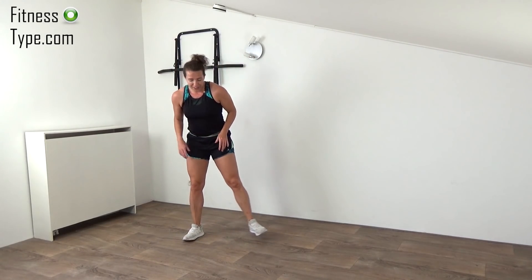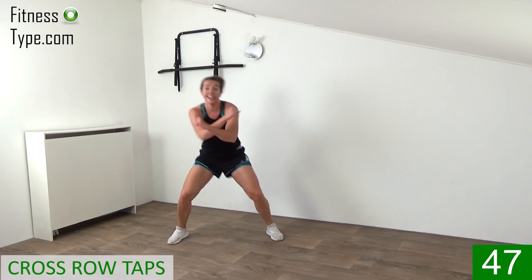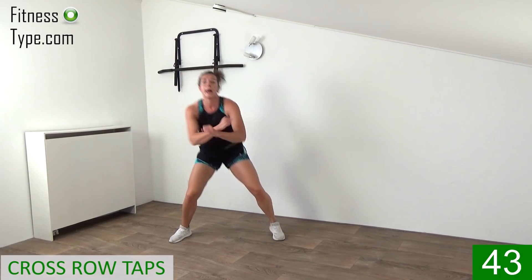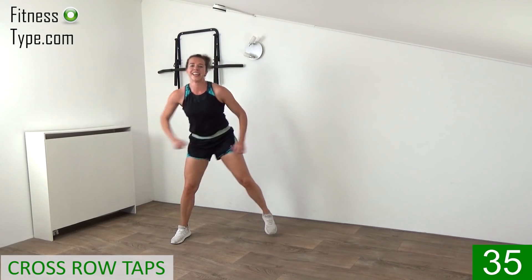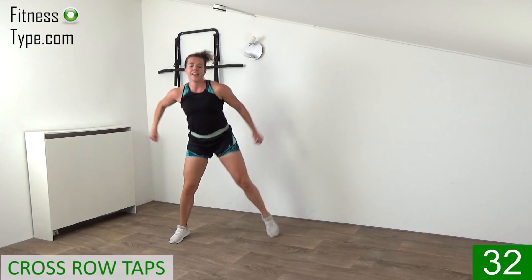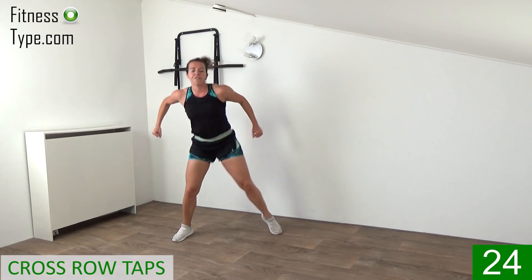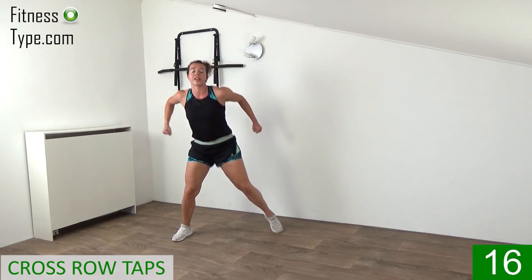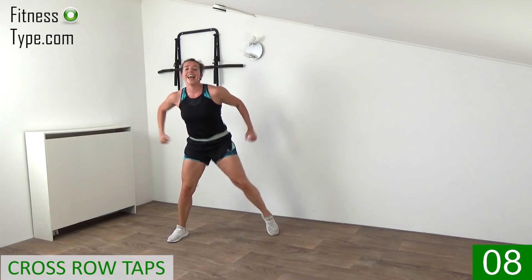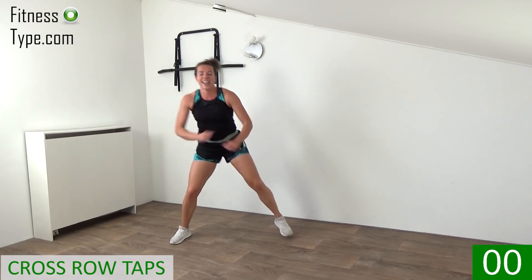One more exercise — we finish with that wide tap with the cross pull. Come on, follow me, with power. Tap it, bend the legs, pump it up, side to side, cross pull, cross pull, with power. Come on, make those fists, engage your hips, keep your back straight. 10 seconds — left, right, left, right. Come on, finish strong, last ones, and that's it.